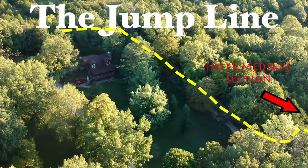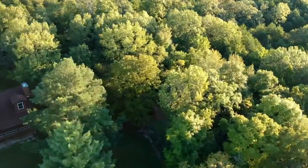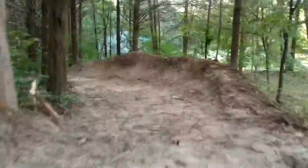Now this week I want to start the second half of the trail — the intermediate section, or at least what I consider intermediate. Down here we're going to build the first ever platform jump that I have ridden, that is once I ride it, because right now this is where things stand.